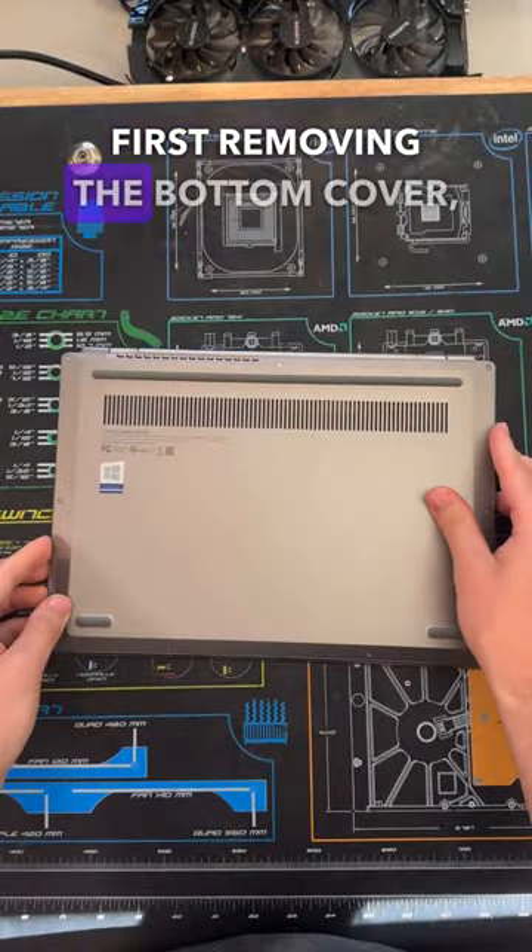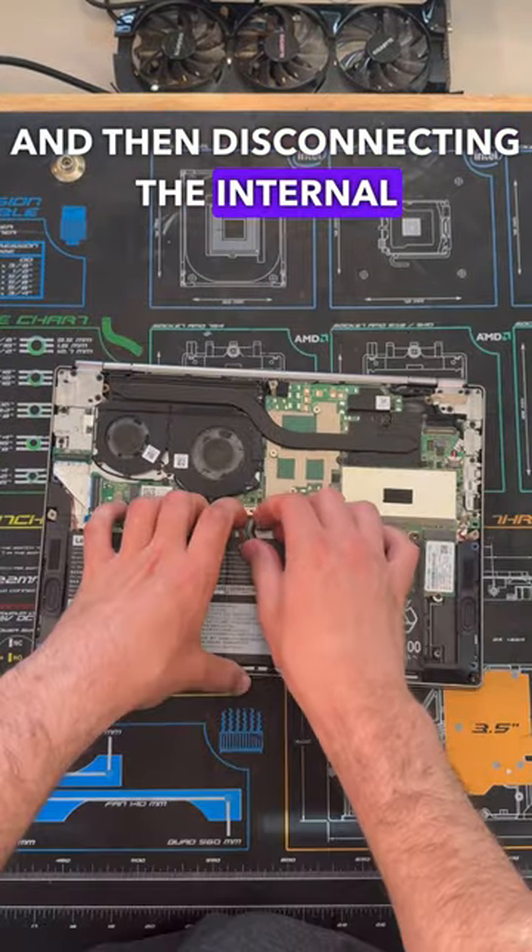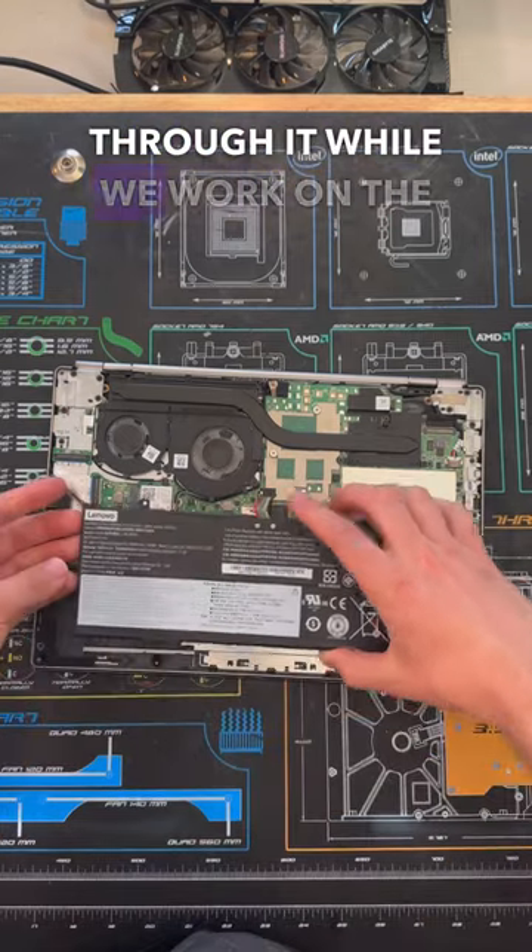Let's get this fixed by first removing the bottom cover and then disconnecting the internal battery to make sure that the system has no power running through it while we work on it.